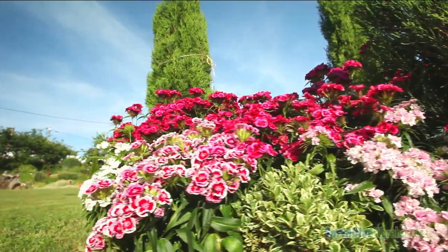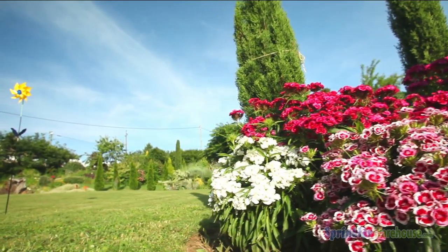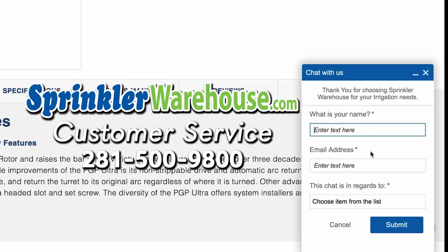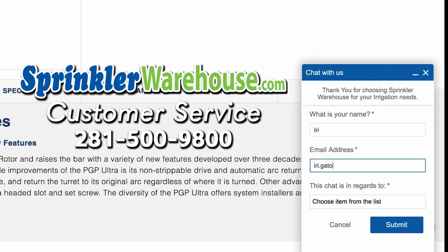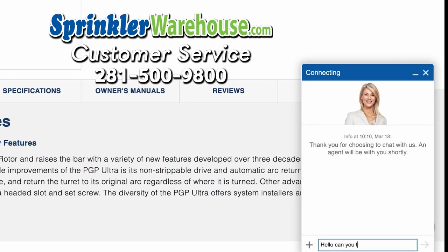Remember, Sprinkler Warehouse has everything for your irrigation needs, so your trees, lawn, flower beds, and gardens are lush and beautiful. And if you have any questions about our products, chat with one of our amazing customer service agents on sprinklerwarehouse.com. They really know their stuff and they will get you squared away.